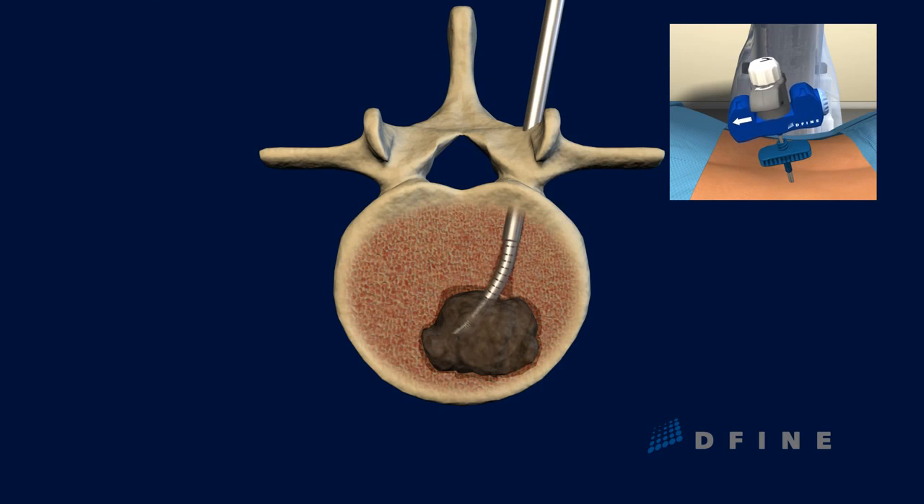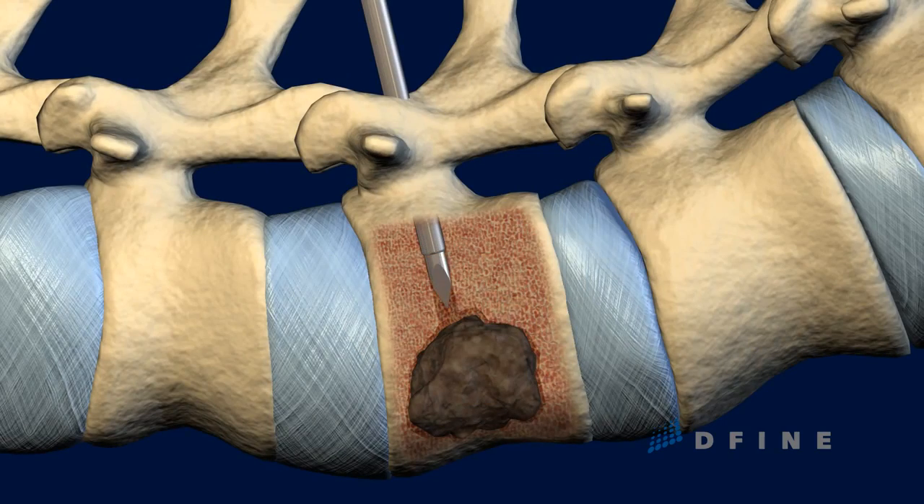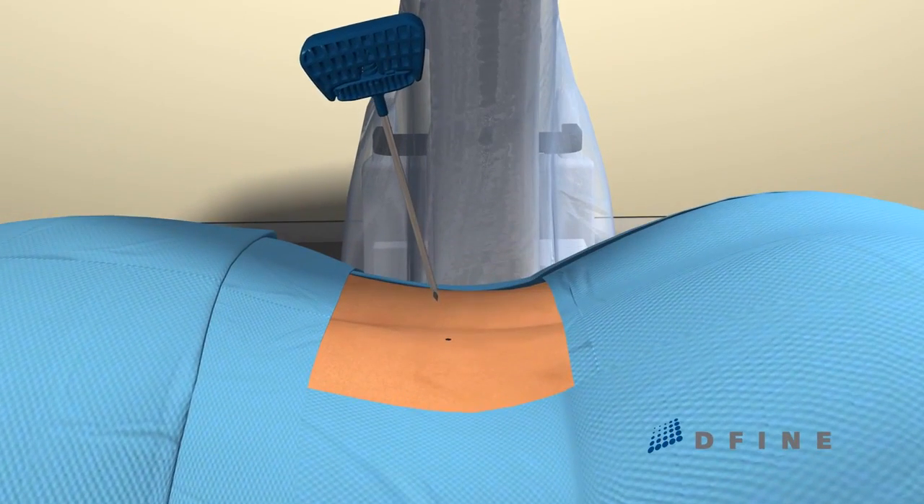The electrode is then retracted, and the Spine Star ablation instrument is removed from the vertebral body. The puncture wound can be covered with just a small bandage, and the procedure is complete.